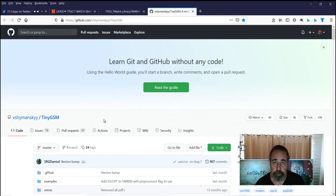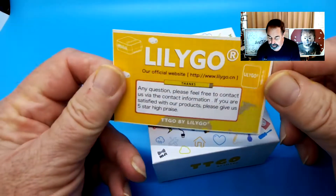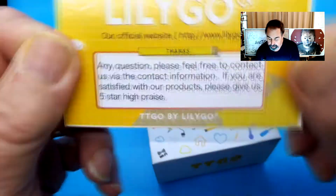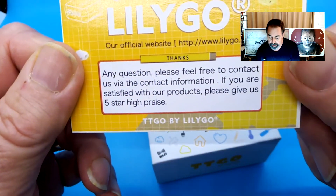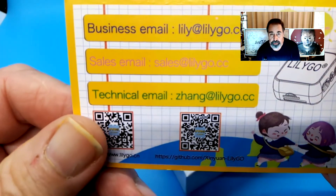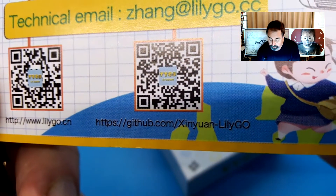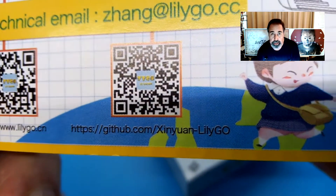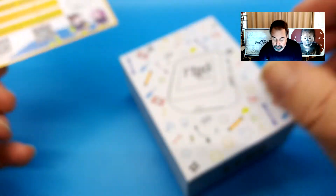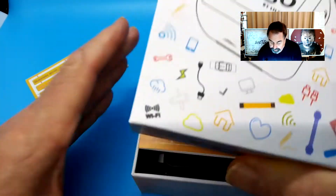So we're going to unbox this right now. Here we go. They've got a cute little business card in here — any question, feel free to contact us. They've got email for business, sales, and technical. A couple of QR codes here — takes you to the LilyGo website and takes you to the GitHub site. Kind of convenient. Clever box, nice graphics.